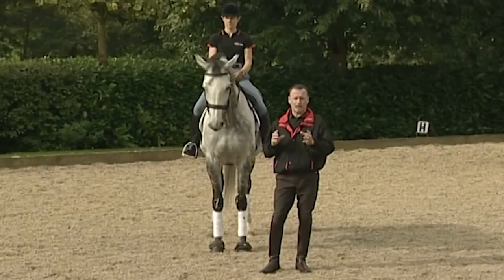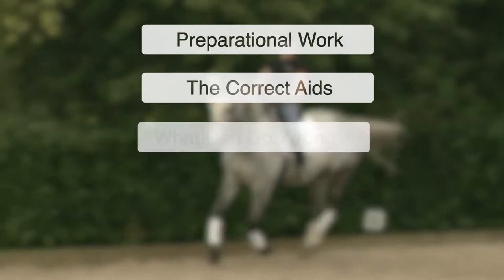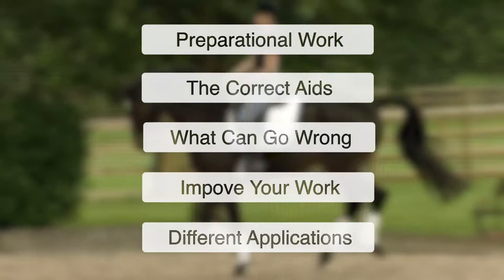Let's clarify what the actual aids and signals are for a flying change. It doesn't really matter whether you're a dressage rider, show jumper, an eventer, or you show, play polo — in fact, every equestrian discipline. You need to practice and perfect your flying changes.